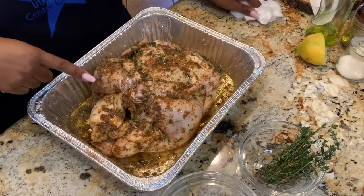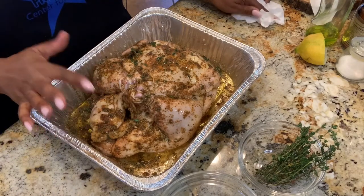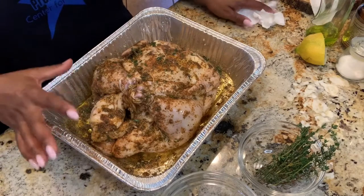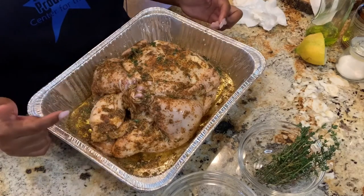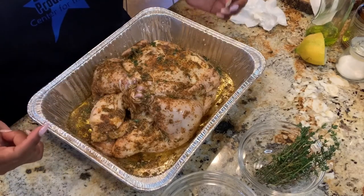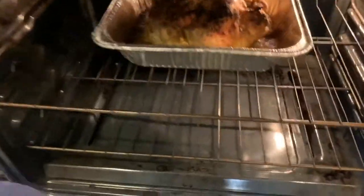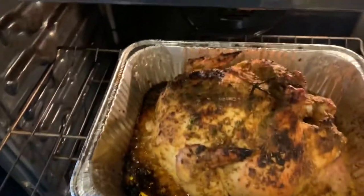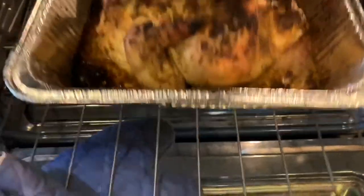And there we have it. Now it's time to put our chicken in the oven. We're going to put this in the oven at 500 degrees — that's right, 500 degrees — for about 15 to 20 minutes, and that's only so that the outside can get nice and golden brown. After which we're going to turn the temperature down to 350 degrees and let it cook for approximately 45 minutes to an hour. It's been in the oven for approximately 30 minutes at 500 degrees — let's take it out and see what it looks like. Nice and golden brown on the outside. Now we're going to let this cook at 350 degrees for approximately 45 minutes.